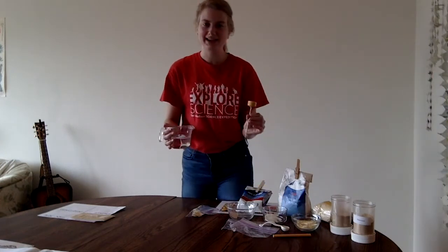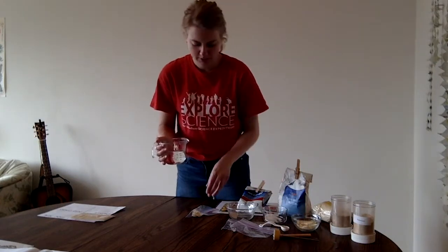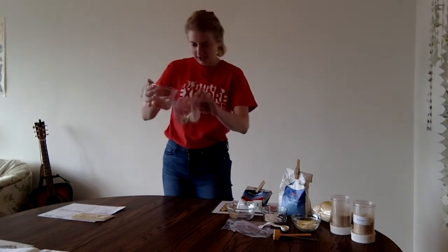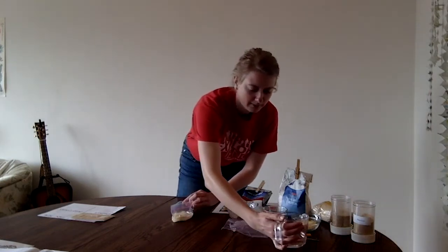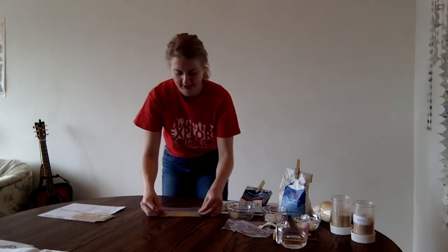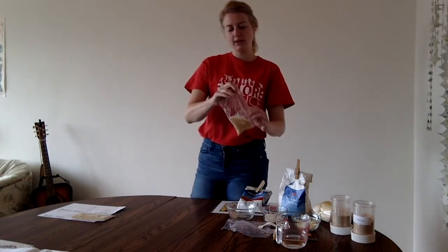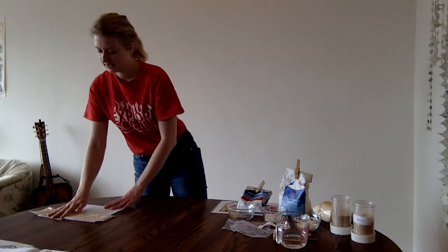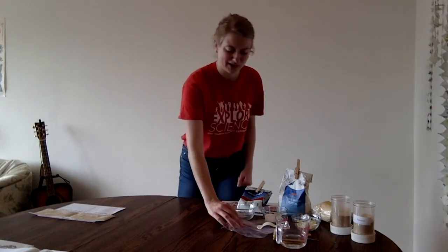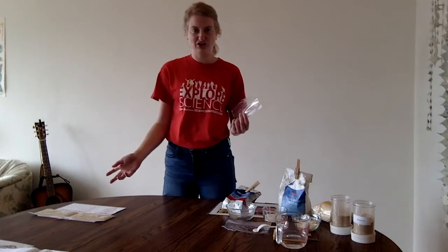I do have a thermometer here too — I tested the water. Just the hottest your faucet can go is great, but we like it to be around 90 degrees Fahrenheit. I'm adding my quarter cup of water to the bag, sealing it shut, and mixing it up. Another important thing to remember is we want to include a control — so what would happen if we just put yeast and water and no feedstock in the bag? We'll set that one up on the side too so we can compare.